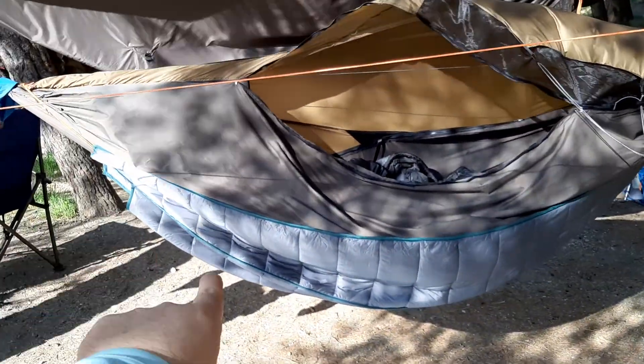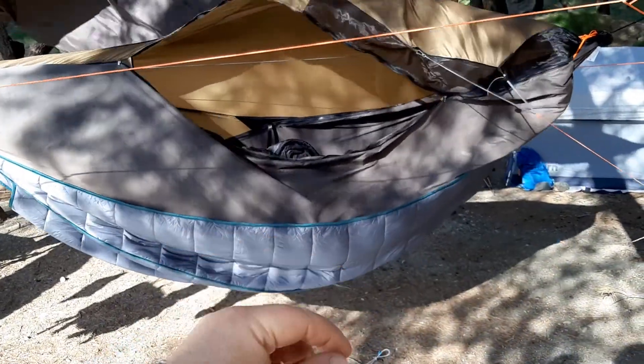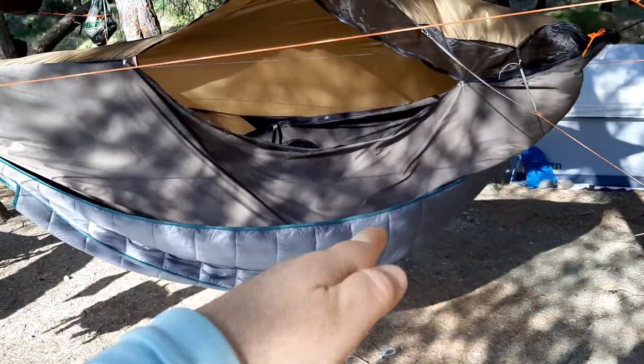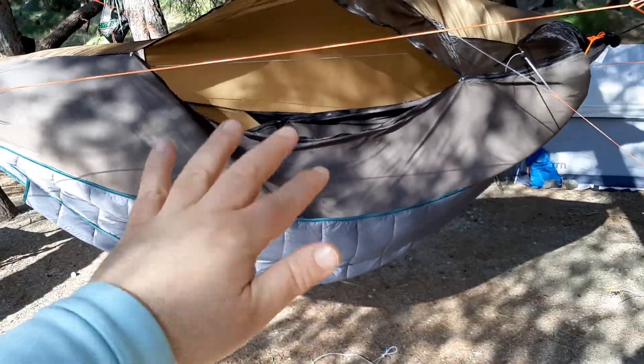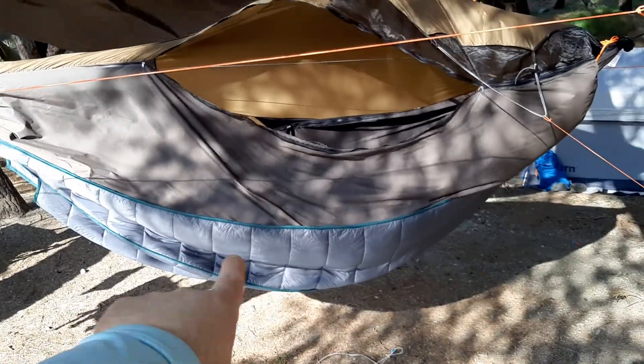What I did was I have the One Tigress underquilt, which tucks up underneath. There's a little bit of an air gap in there, so as my body heat warms up the air underneath, the air stays trapped in there, stays warm, and keeps me warm all night. That's the reason for the underquilt — I'll show you that setup in another video.